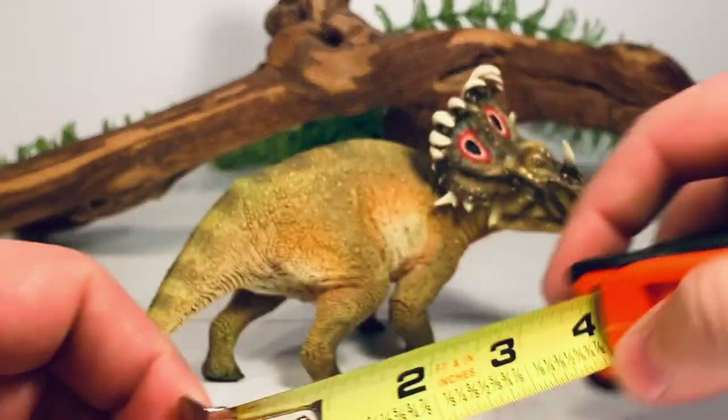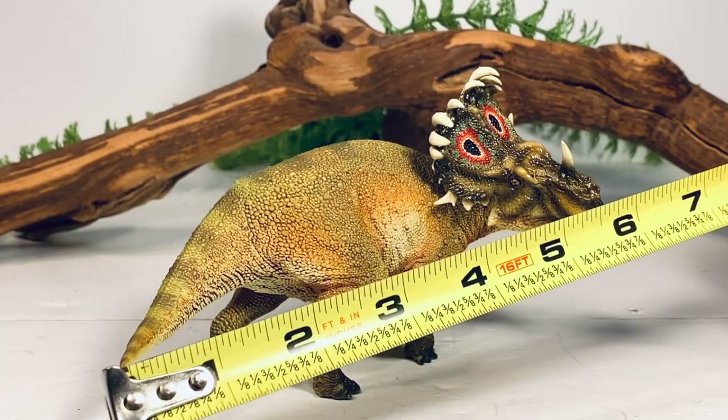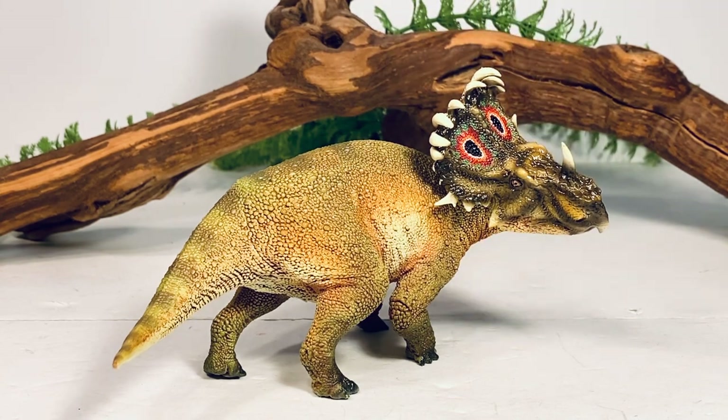Let's do a couple of quick measurements on this figure. If you measure it along the curve of the tail and the curve of the head, this figure is eight and a quarter inches long and just about three and a half inches tall to the top of the frill. Sinoceratops in real life was just under 20 feet long, so those measurements put this figure somewhere in the 1:27 scale range.